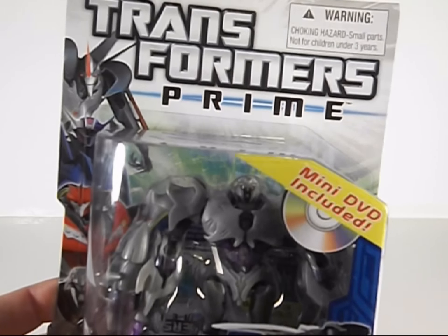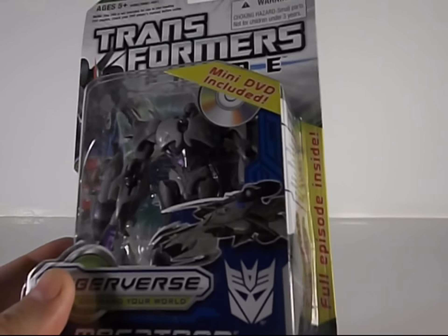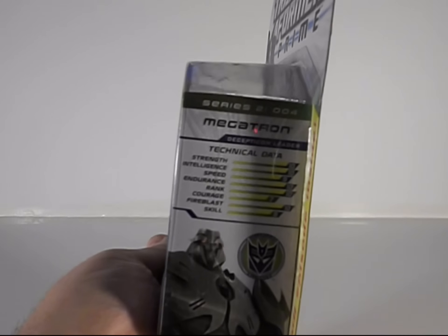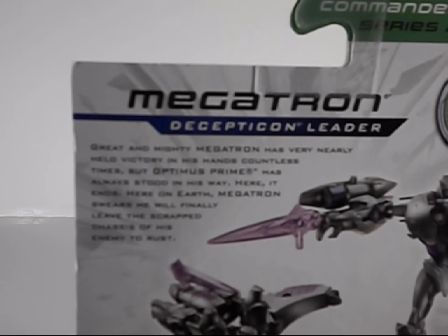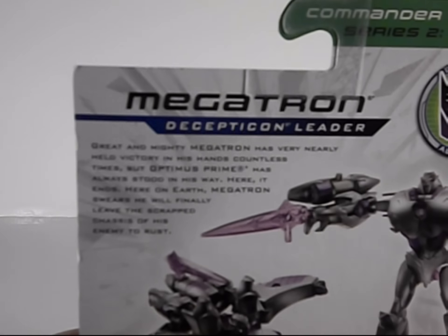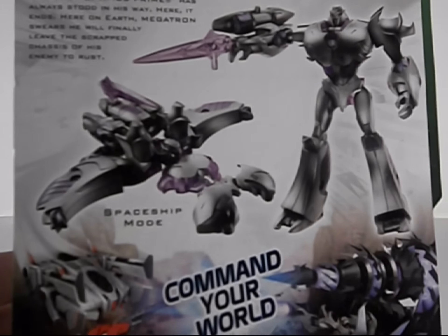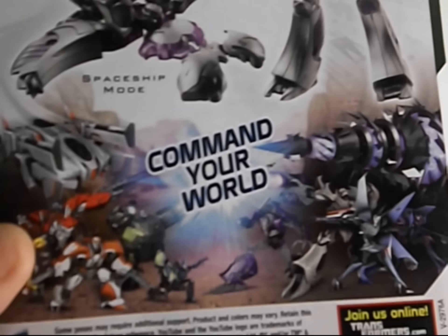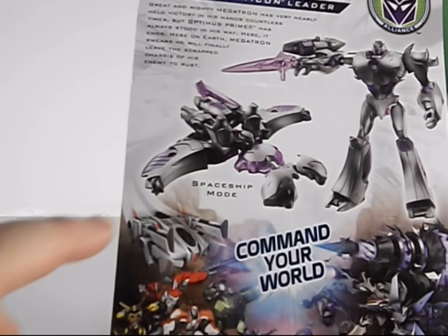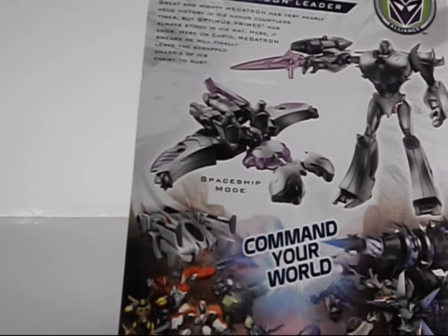So you can see here we have Megatron in his package in robot mode — really cool looking for such a small figure. For a pocket-sized version of Megatron, I'll take that. Here are his tech specs and bio if the camera will cooperate. There's his robot mode and vehicle mode. The packaging shows other things too — the Driller playset and the Jackhammer playset that are going to come out, and Wheeljack's spaceship, which will be kind of cool.